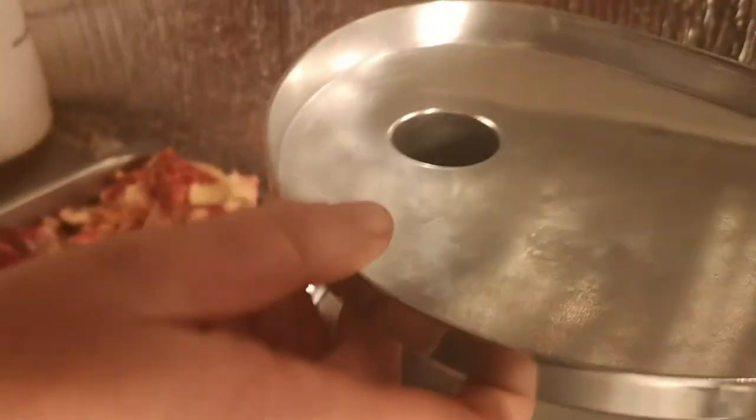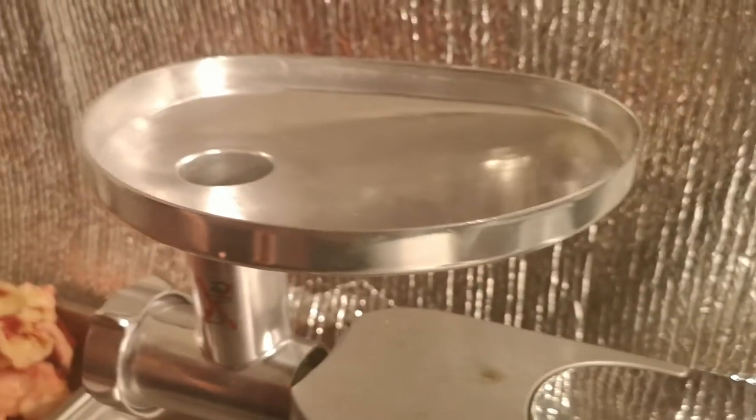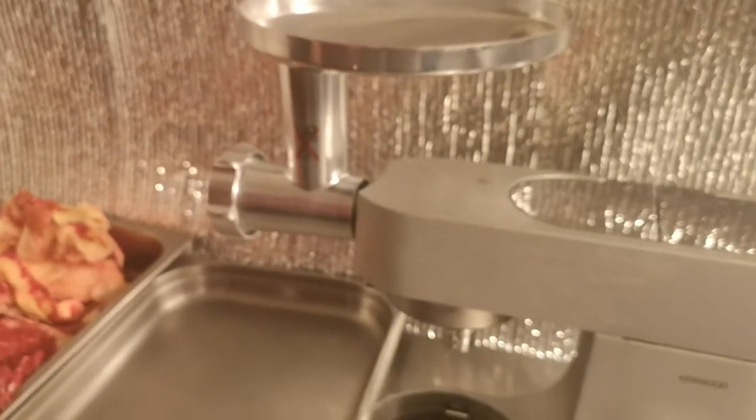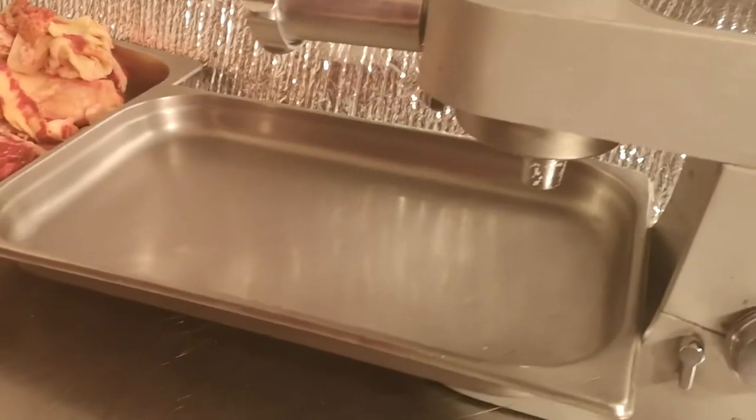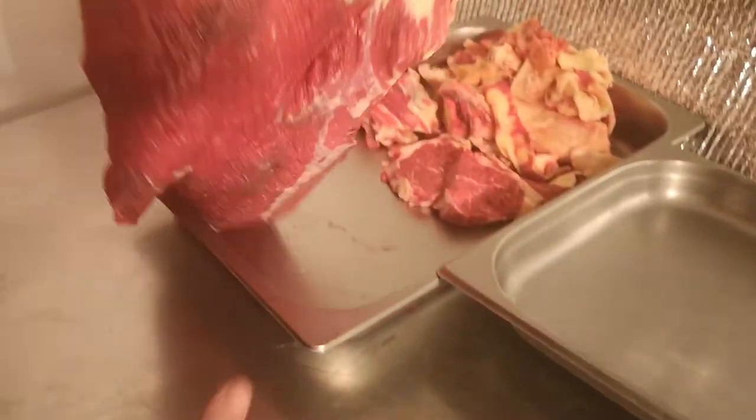Now we have a tray that goes on the top to accept the meat. I've got a large gastronome tray here to receive the meat, and this is the piece of meat that I'm going to be mincing.